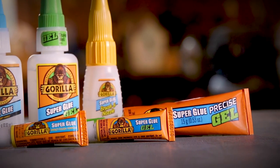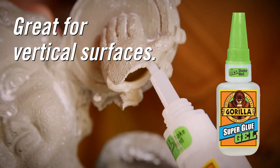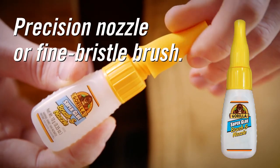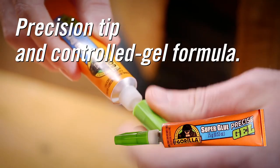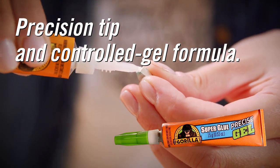Gorilla Super Glue is available in four different forms: our original liquid formula, a thick and controlled gel formula that works great on vertical surfaces, brush and nozzle which allows you to apply glue either through a precision tip nozzle or a fine bristled brush, and precise gel which combines a precision tip with the controlled gel formula.